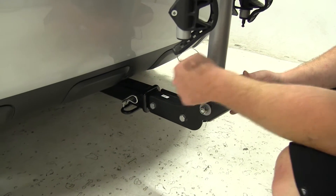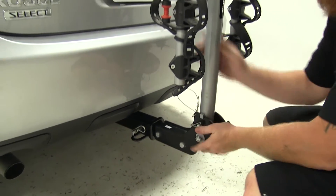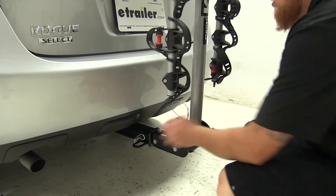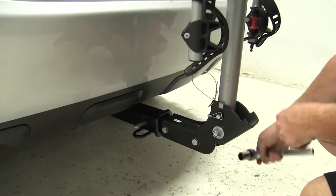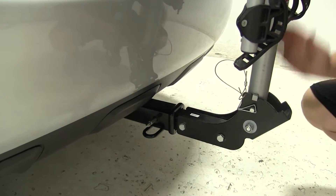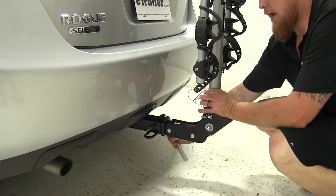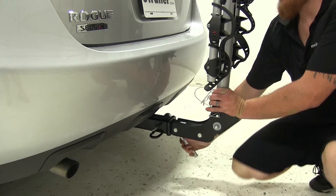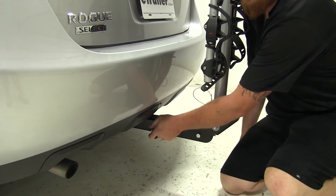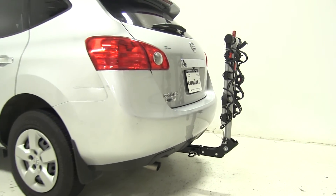Now let's talk about the anti-rattle bolt, which helps secure the rack to the back of the vehicle and reduces sway, rattle, and wobble. Note that you will still have a little movement from the play in the pins and clips. Pull out on the clip and loosen it so you can see the sway, rattle, and wobble we're referring to. Make sure it's nice and tight for a comfortable ride to your destination, then place the clip back in and you'll be ready to hit the road with your all-new Rola Hanging Style 4 Bike Rack, part number 59401, on the 2014 Nissan Rogue Select.